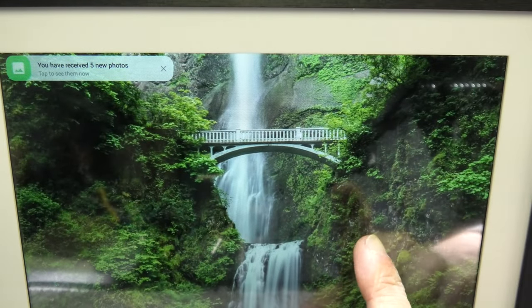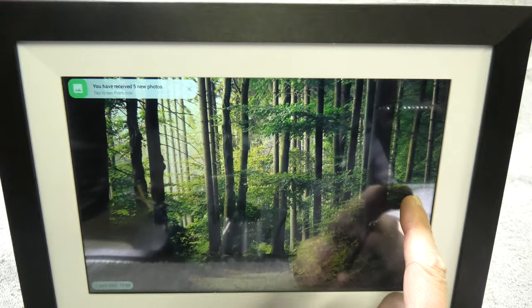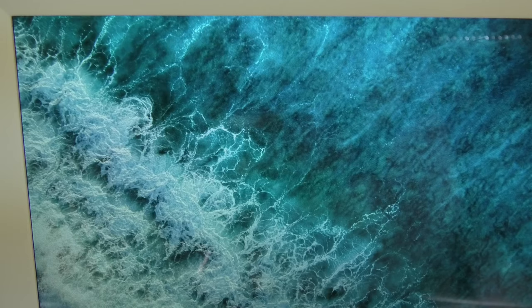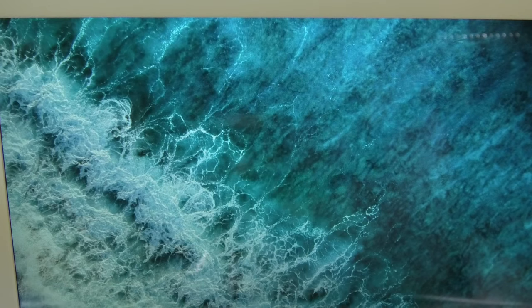Now I already have a couple of pictures on the device, and with a simple finger swipe we can scroll through all the pictures, or we can enable the slideshow function and the photos will alternate at a customizable time interval.